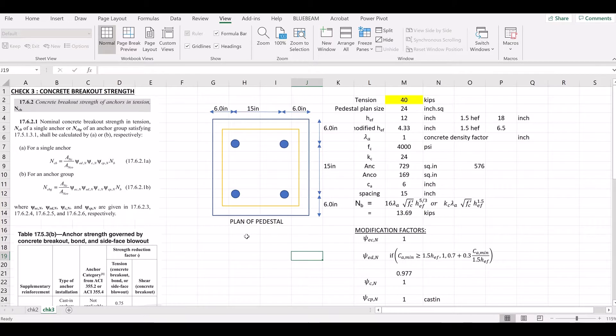Now we have a plan of pedestals. This is the orange base plate with 4 anchor bolts. The assumption is that we have a column in the center of the base plate with 40 kips applied at the center. The pedestal size is 24 inches, with a 6-inch edge distance and 15-inch center-to-center bolt spacing. The configuration is symmetrical.